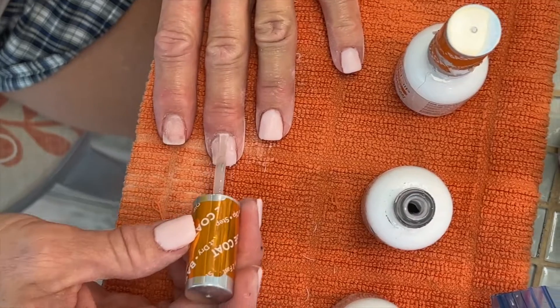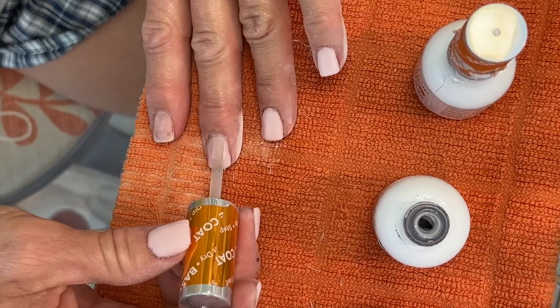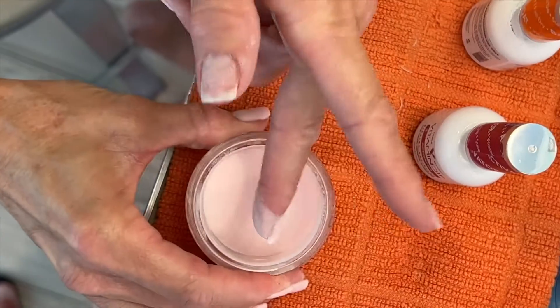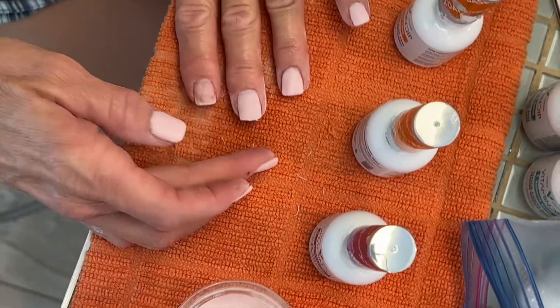My glue may be about done — good thing we've got another bottle. You put it on like you do when you polish your nails. You should do it in thirds: one stroke in the center, and then one stroke on each side.